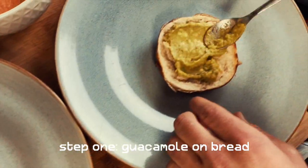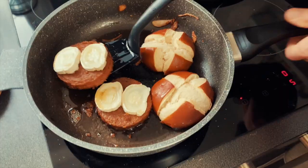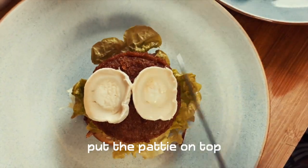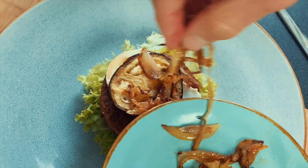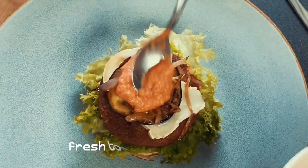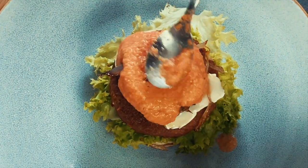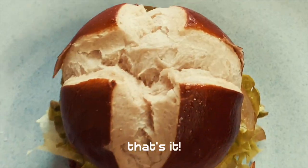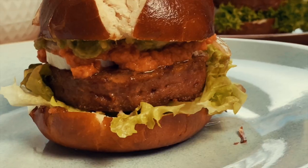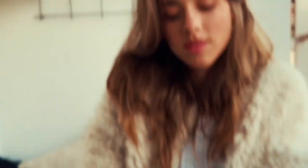Okay, so now we have to be fast. First: bread, guacamole, lettuce, patty with cheese, eggplant, onion, and of course tomato sauce. And one more time, guacamole. Okay guys, this is the finished burger — can't wait to eat it. It's the best. Alright, it's time to eat!